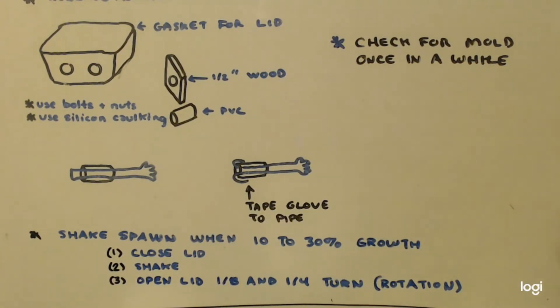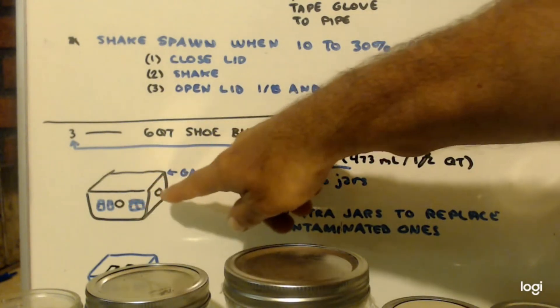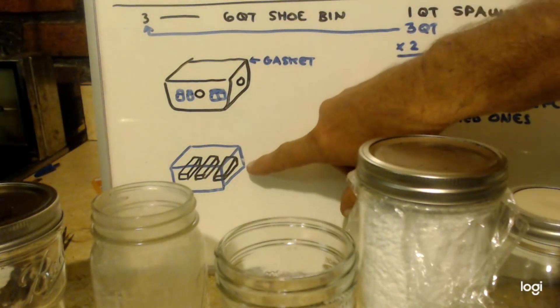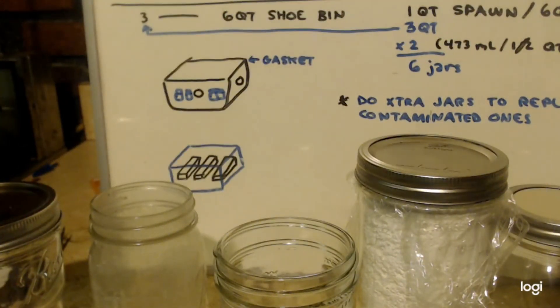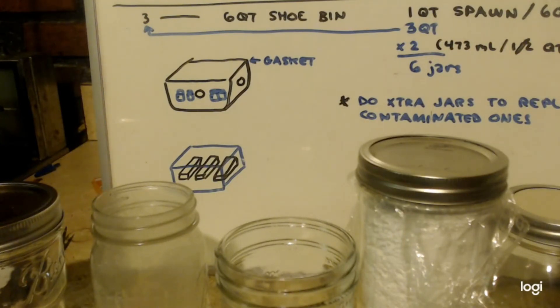You can even store the jars in that still air box for about three days after spawning. Then you'll need to move them to another box — one that has holes cut in it with micropore tape over them — otherwise you'll suffocate them because the closed system keeps building up carbon dioxide. Once you go to fruiting, you'd have a third still air box with holes cut in it and micropore tape so contamination doesn't get in but air flow does. That third box would hold three shoe boxes. That way if one gets contaminated instead of losing everything in one big box, you just have three small ones — one goes bad, you throw it away, and the other two can be saved.